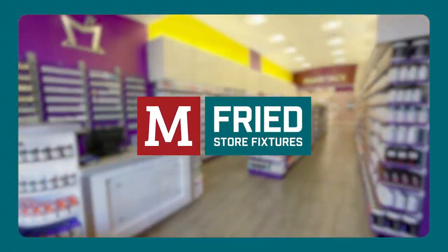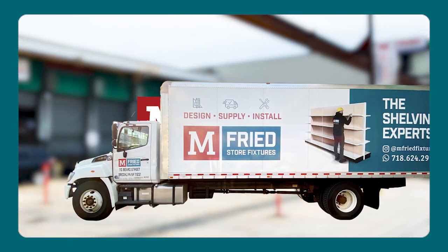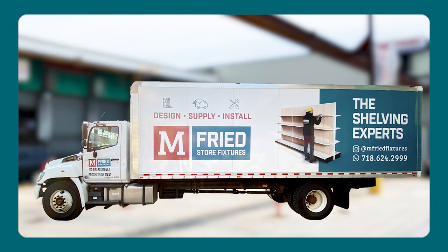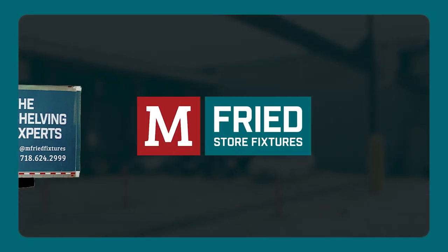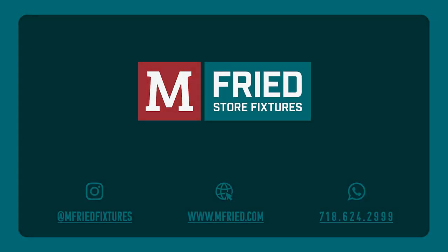This instructional series is presented to you by M-Freed Store Fixtures, the number one gondola supplier nationwide. Our fixture installation crews are experts and available to provide all installation work from start to finish. Feel free to contact us for any information regarding our products or services.